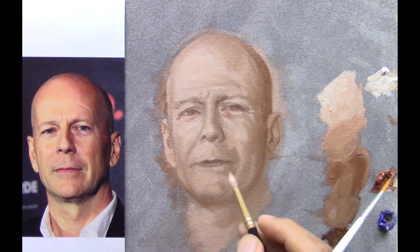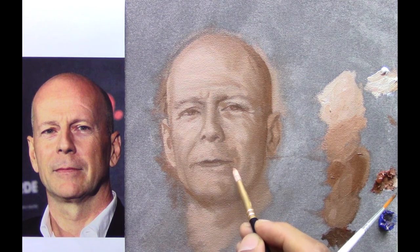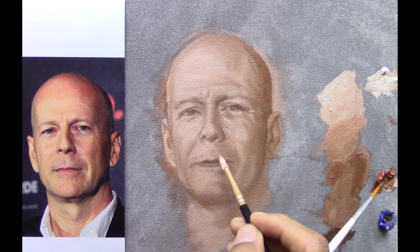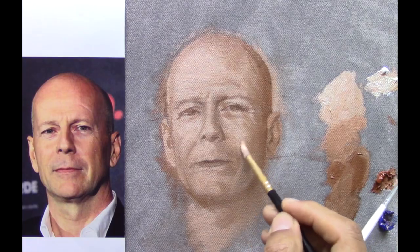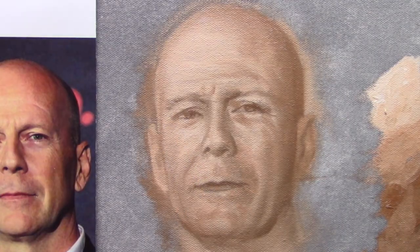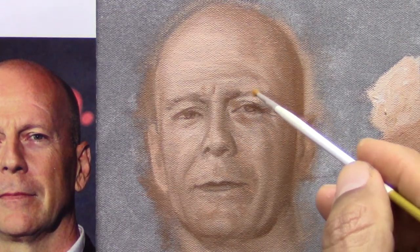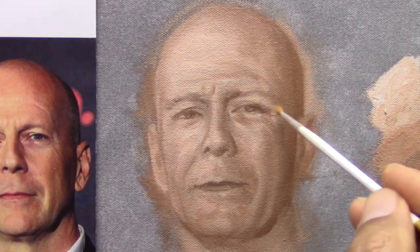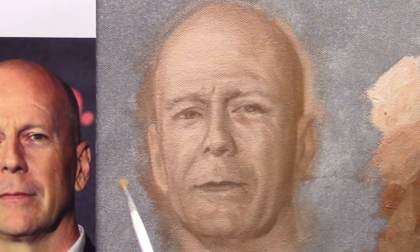The next layers are going to be for color, for adjusting the values, adjusting the likeness. I'm going to have to move the mouth, nose and eyes — in this case, reduce the eyes. Maybe I'm going to move the mouth a little bit up or down. But I gotta be sure that all the corrections are not going to be so drastic in the next stages.